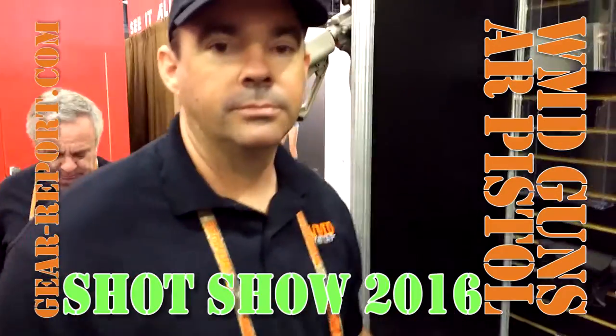Hey GearHeads, Jeff with GearReport here at Shot Show 2016. I'm in the WMV Guns booth with Lee, who's going to tell us about their new AR pistol.